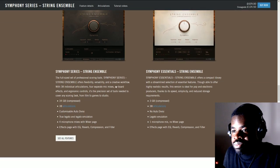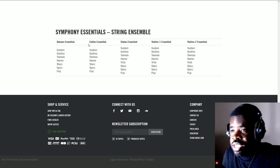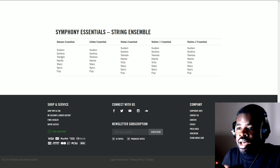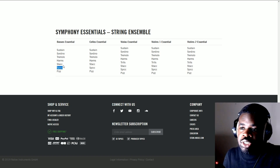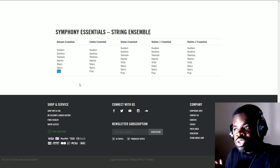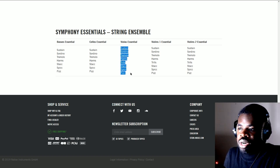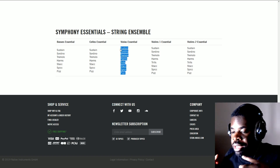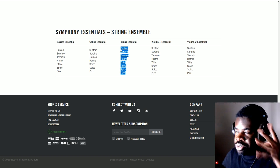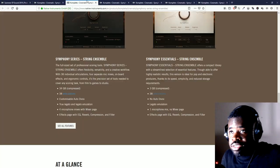A library without mic positions has a definite sound and that's the only option you have — if you want to change it, you cannot. That may not matter for pop or EDM producers, but if you're a composer writing for a full orchestra it might matter. Regarding articulations, when you click on the articulation page it says 38 articulations total. Looking at the breakdown, you get sustain, sordino (a quieter sustain), tremolo, harmonics, staccato, spiccato, and pizzicato — which is when you pluck the string. Having a library that lets you change articulations is top notch.